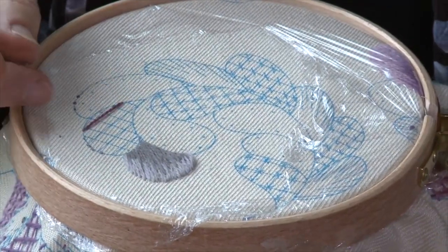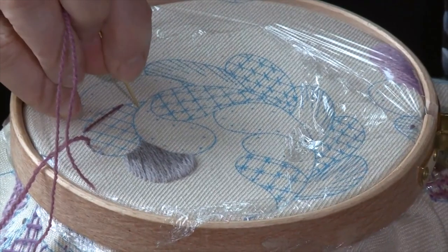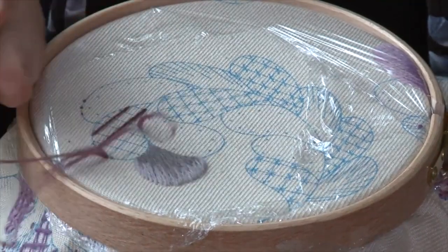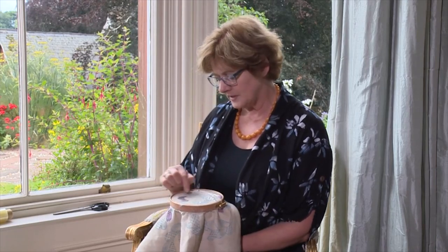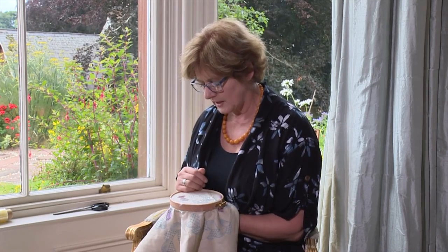What we're going to do is make a grid — coming up and down, so easy and so pretty, because once you've made the grid we're going to decorate it. First you work in one direction, up and down, up and down. Don't carry your thread right round the back because it's quite a big shape; no need to do that.